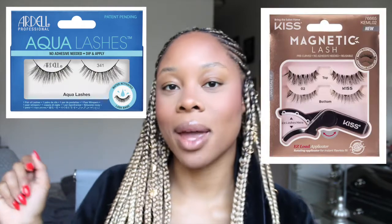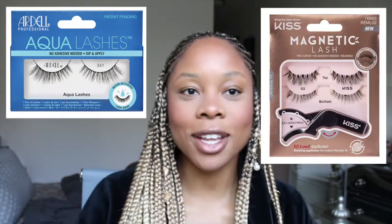Hi, you guys. Welcome back to my channel. I'm going to be showing you guys what I think about these water-activated lashes and these magnetic lashes. I'm going to get straight into it only because I just decided like two seconds ago that I was going to do the magnetic ones today and I have no clue how charged my camera battery is. So let's jump right into it.